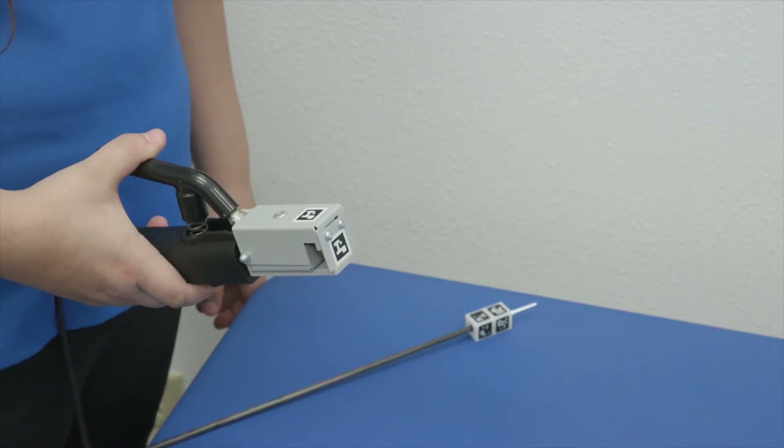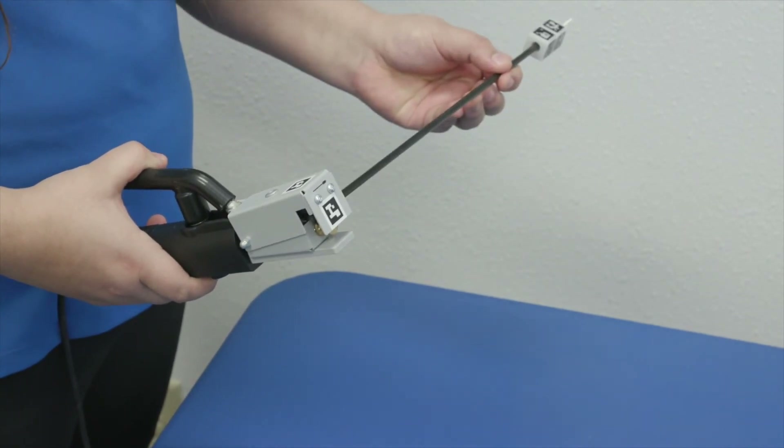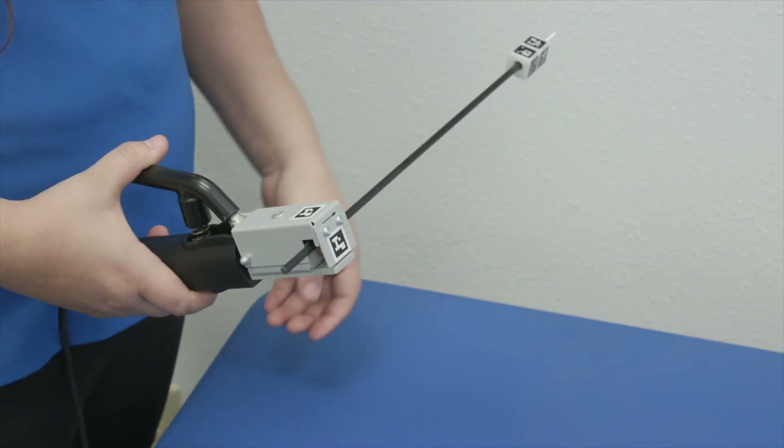To assemble the TIG electrode holder, with the handle of the TIG electrode holder facing you, squeeze the handle and insert the AR electrode into the left side of the holder.